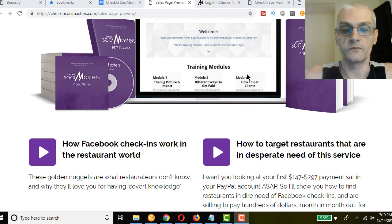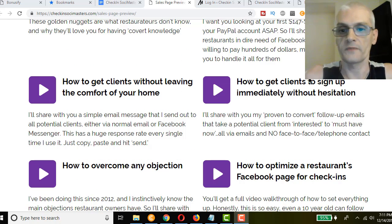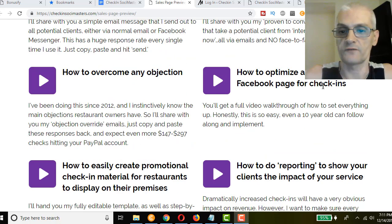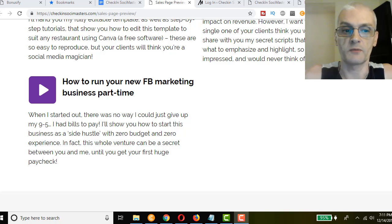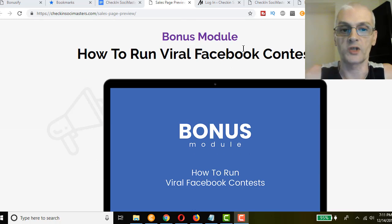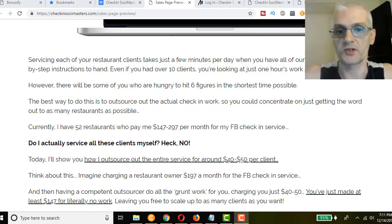This is an overview of what the course covers in different modules. You're going to learn how Facebook check-ins work in the restaurant world, how to target restaurants that are in desperate need of the service, how to get clients without leaving the comfort of your home, how to get clients to sign up immediately without hesitation, how to overcome objections, how to optimize a restaurant's Facebook page for check-ins, how to create promotional check-in material for restaurants to display on their premises, and how to do reporting to show clients the impact of your service.